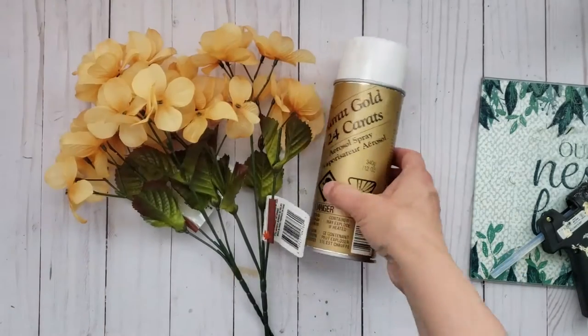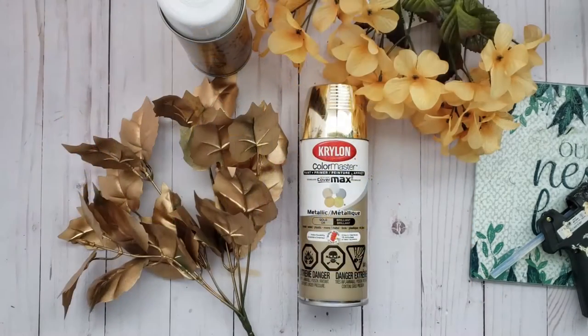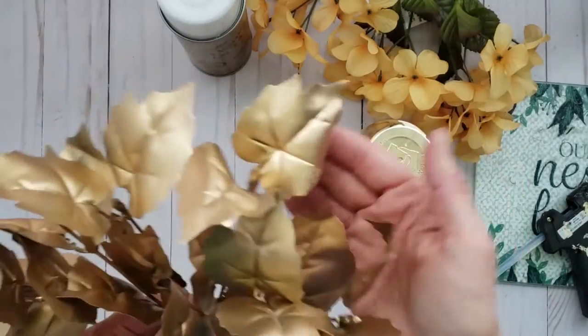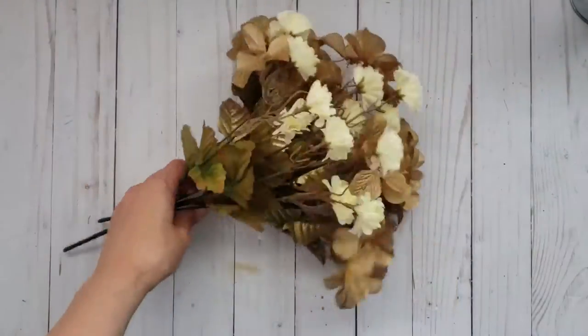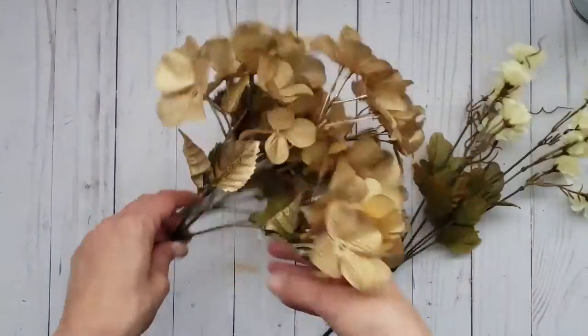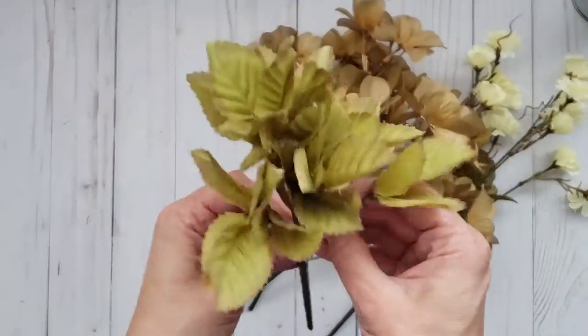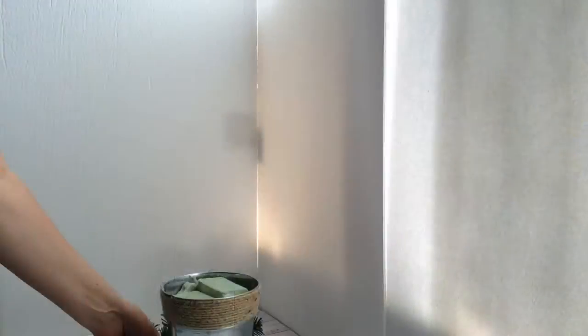I had this antique gold spray in my stash and that's what I'm going to be spraying the hydrangeas with. An alternative would be this Krylon metallic paint — just use whatever you like. I also have these lovely fall mums from Dollar Tree, and here are the hydrangeas all sprayed. I'm also going to be using some leaves that I had in my stash.